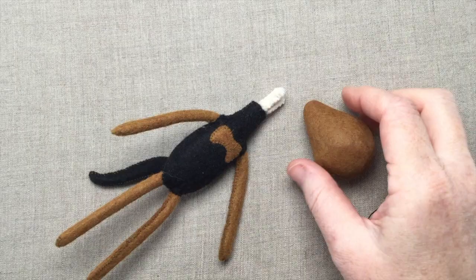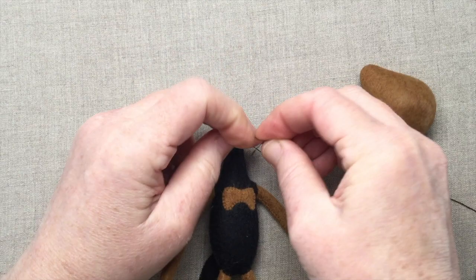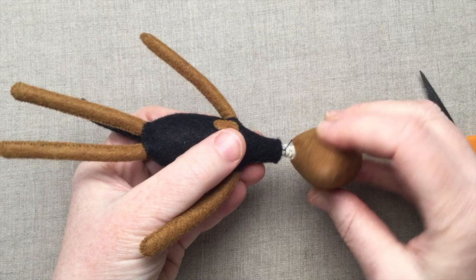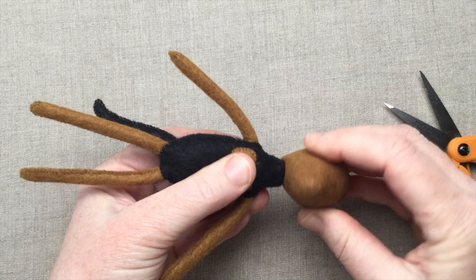Before attaching the head, I sometimes like to bind the pipe cleaners so they slide into the head more easily — this process is the same technique we used to bind the pipe cleaners inside the legs and arms pieces earlier. To make a pathway for the pipe cleaners, snip up into the head as we did when we were stuffing it, then insert the pipe cleaners into the cut pathway. Twist and push the head onto the pipe cleaner stem until you're happy with the length of the neck. I usually cover the neck about one quarter inch, but you only need to do this by eye.